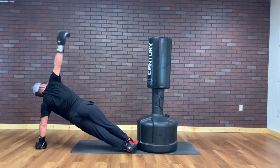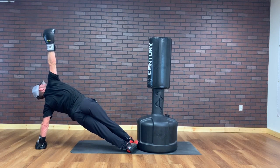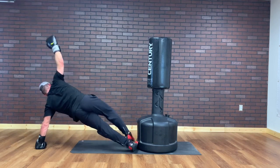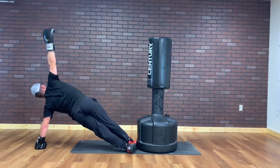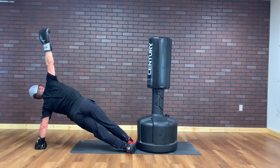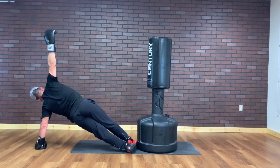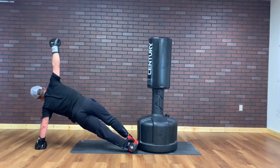Going up to my hand. Smells like yoga, doesn't it? Two and one.